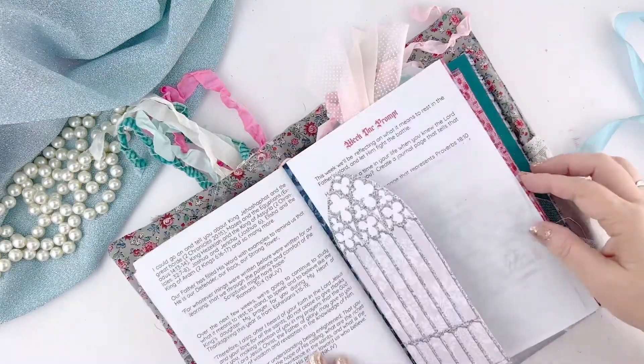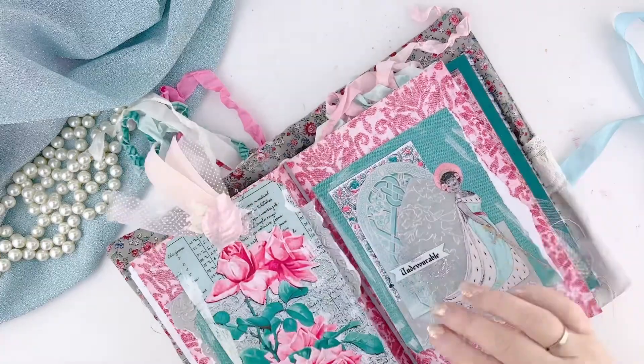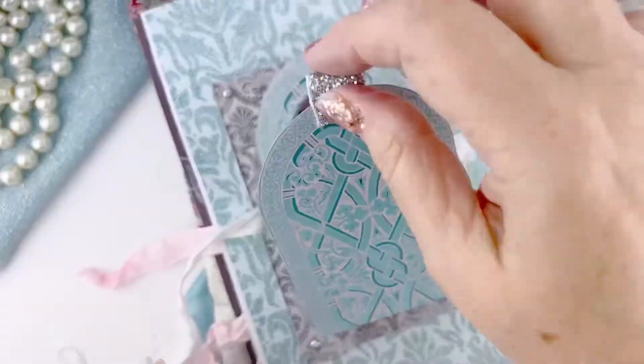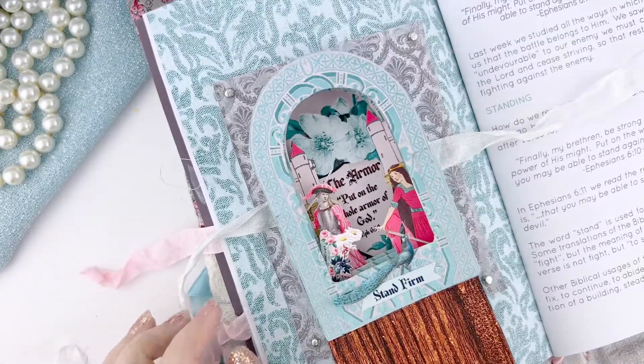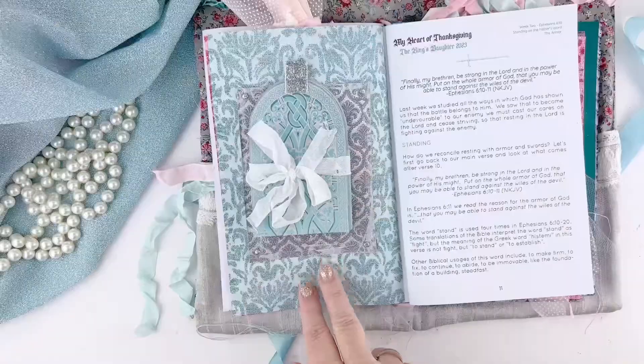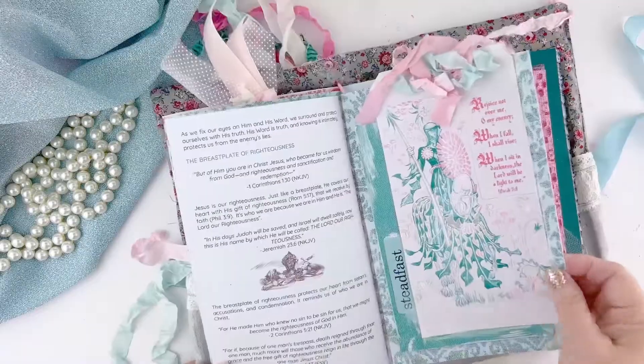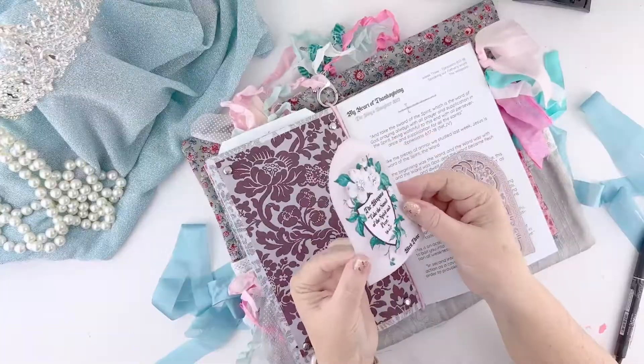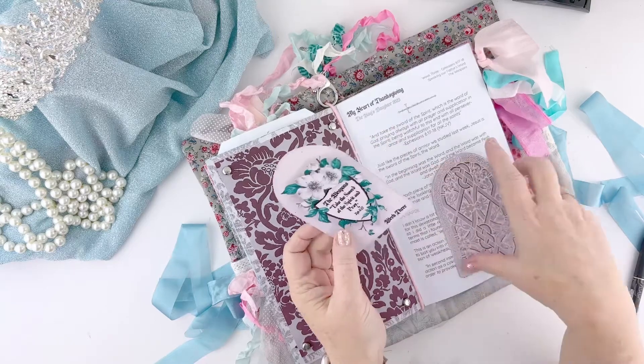If you don't know what that is, there is a link in the description of this video that will tell you all about it and you can register for free and get a free starter kit so that you can join in with us. In that kit you will find four prompt cards and a calendar of events to tell you what's happening and when we're doing demos and everything you need to join us.